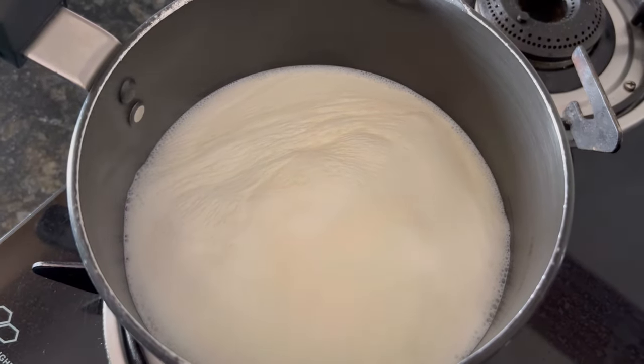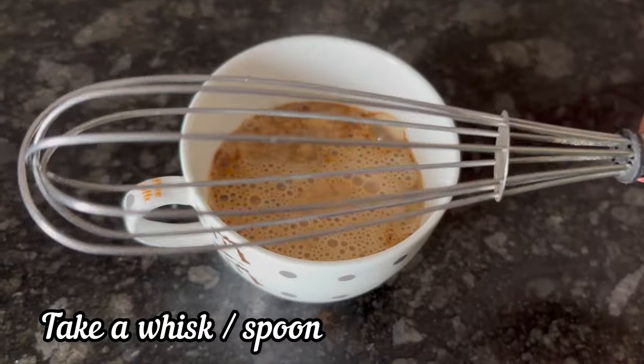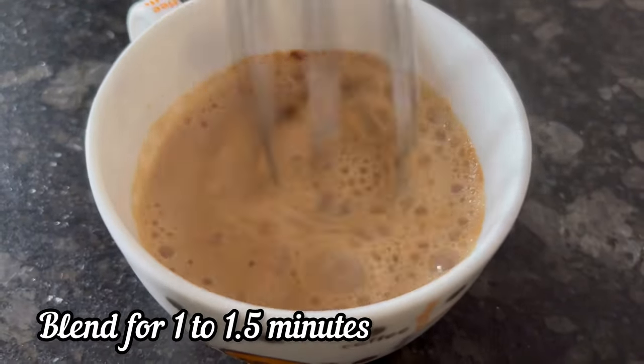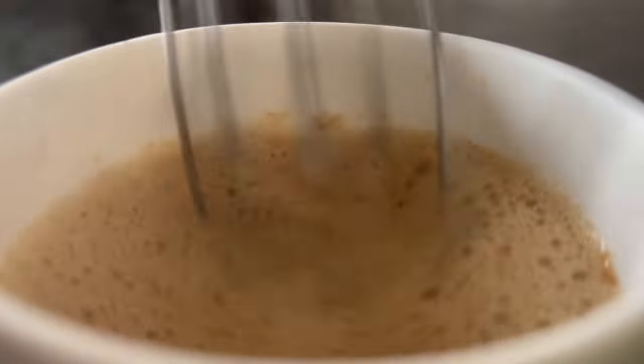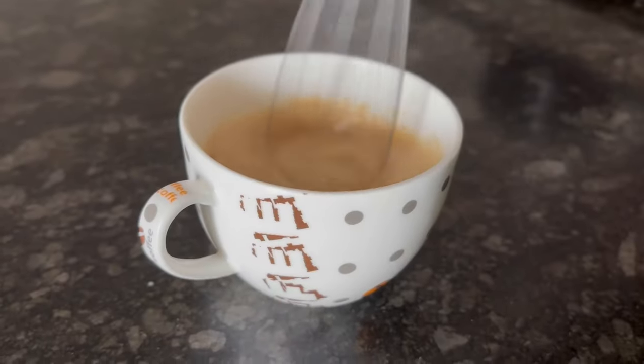The milk has boiled well — make the flame low. Fill the cup till half with boiled milk. Take a whisk like this, or you can use a spoon. Blend it well for 1 to 1.5 minutes. The more you blend it, the more creamy the coffee will become.